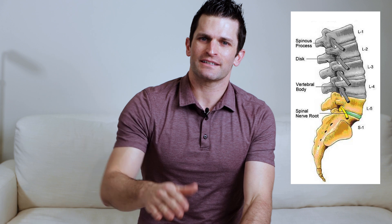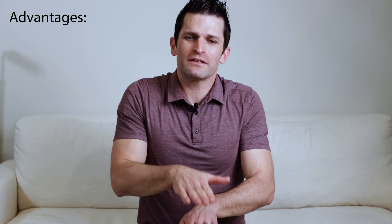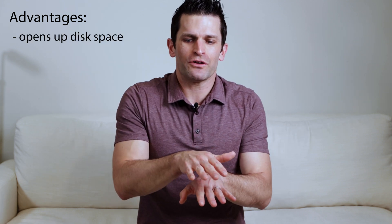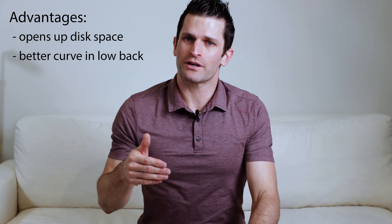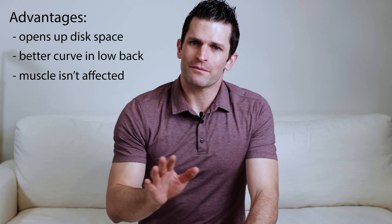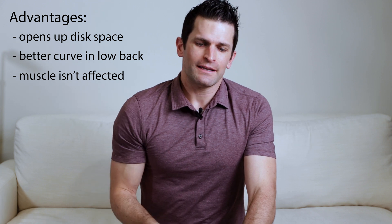I like to recommend anterior lumbar interbody fusion in particular at the bottom disc, L5-S1. The advantages of the approach are that we can really open up the disc space, we can give you a better curve in your low back than coming in through the back, and we're not affecting any of the muscle in the low back because we're going in through the front.